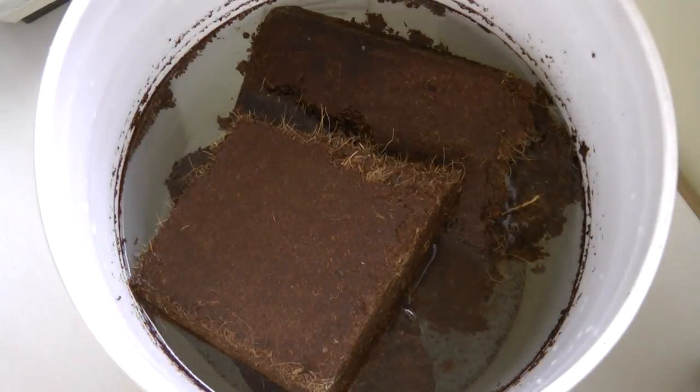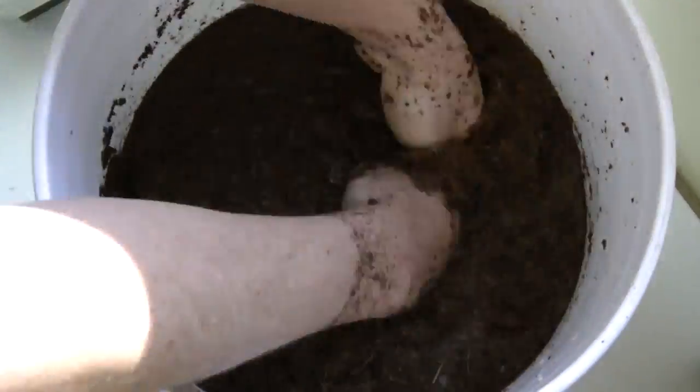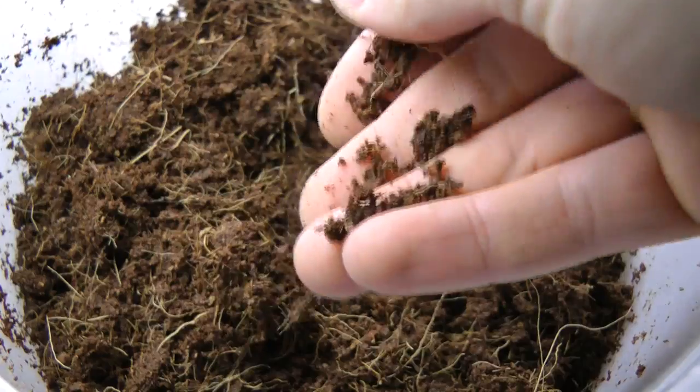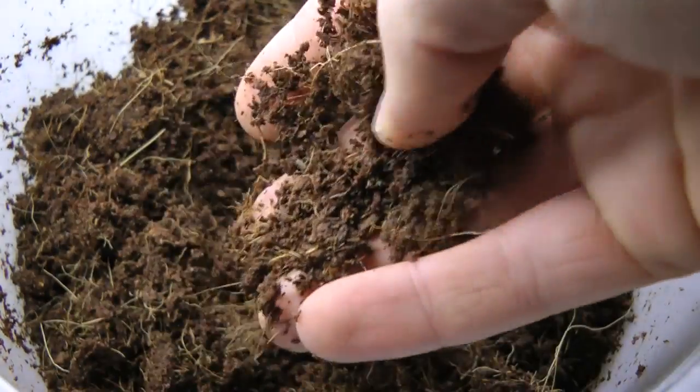Once you get it, you have to soak it in water to loosen it up again, and then it's easiest when you get your hands in there and start to break it apart. I did find it took a bit more work than I expected to actually break it down — there are a lot of chunks — but what you're left with is a nice medium to grow with, or a good amendment to your soil.